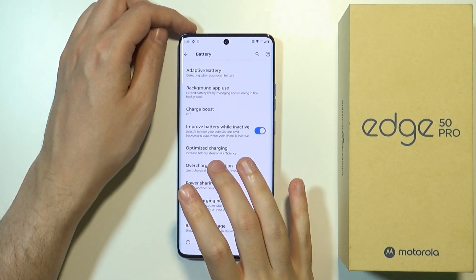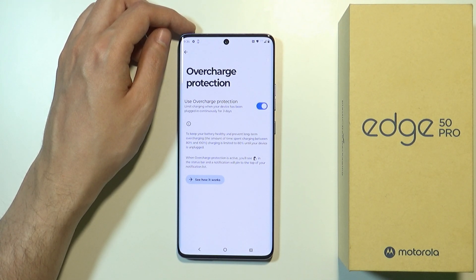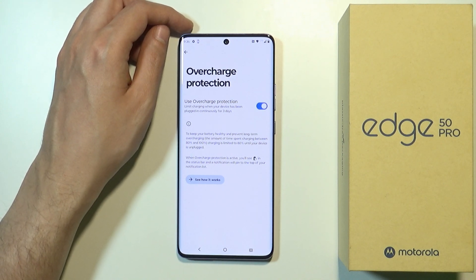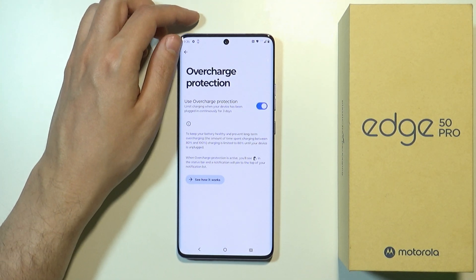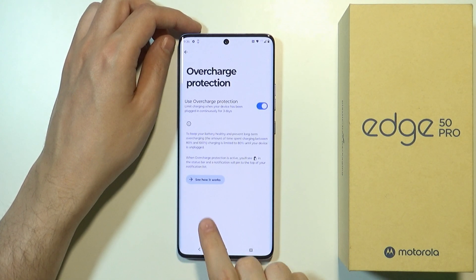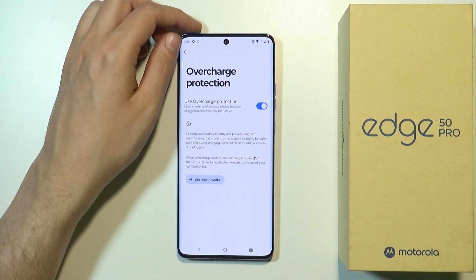Another feature is Overcharge Protection. Whenever we charge for three days continuously, we can enable this protection to keep the battery level at 80% and limit charging to 80% until the device is unplugged, which also helps keep the battery in a healthy condition. You can tap the button to learn more about this feature.